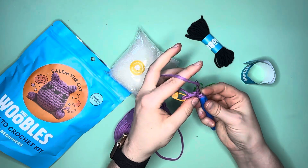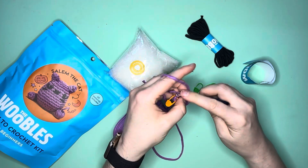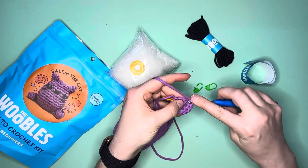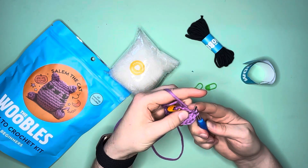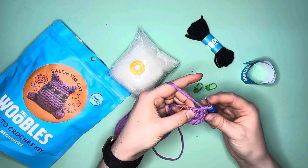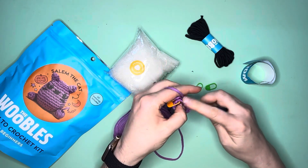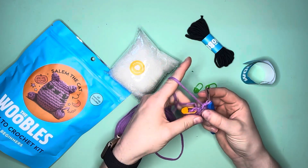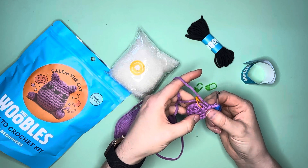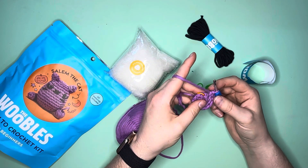I have to do six of these in the first round. Because I'm increasing, it's like 12 stitches, but you just go back and count how many you've gone through — it's not that hard, you just count your stitches. I guess that's what I've always done: you recognize where you started and go from there. All right, so that was my double — one, two, three, four, five, six — yep, that was my six. Now I do a single crochet.